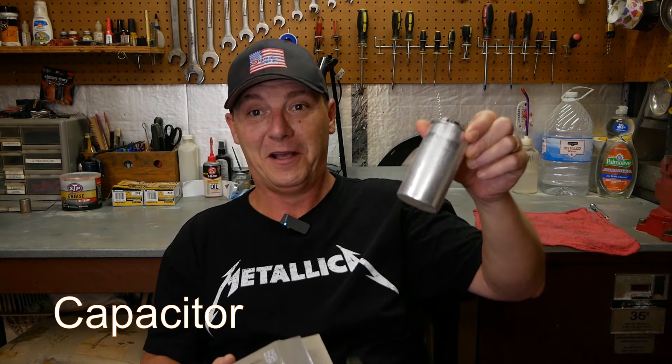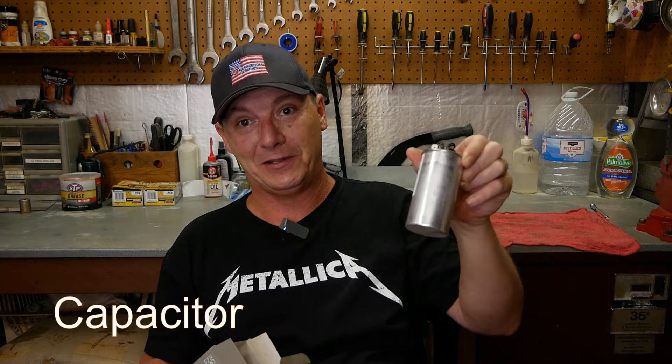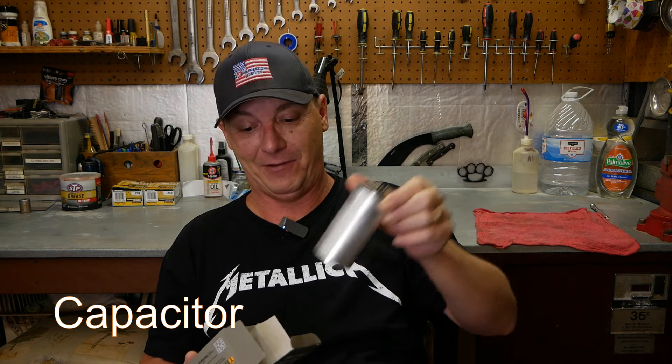I had to run over to the hardware store and buy a condenser. This is my old condenser that I pulled out. If you ever have an air conditioner problem, almost 99% of the time it's this stupid condenser. They go bad about every two or three years and your air will just quit working. I had to fix that yesterday, so by the time I chased down the part, it ended up taking me almost all day.